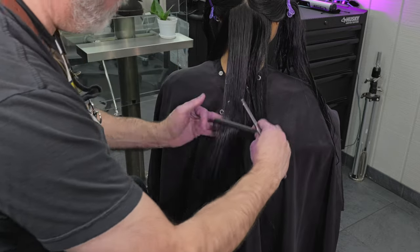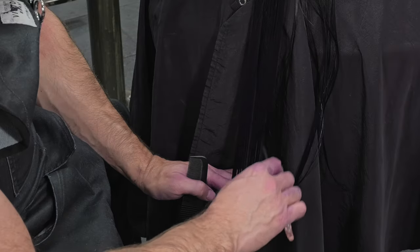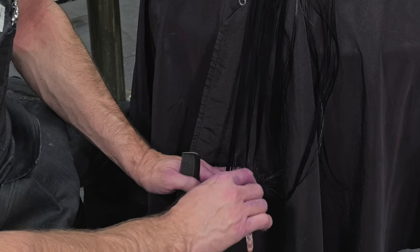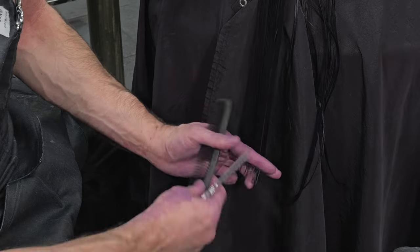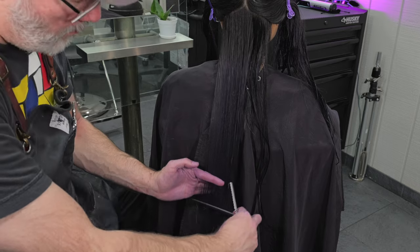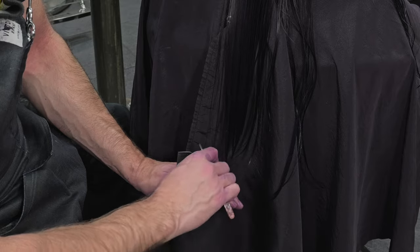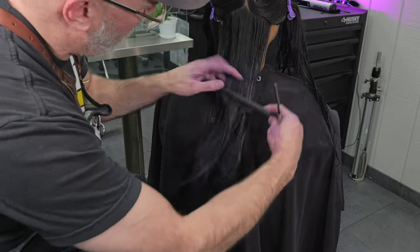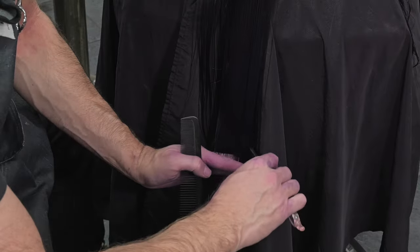Now here I'm going to go through and continue the same methodology — take my next flat section, comb that down, find my guide, go through with my razor, and channel cut that into the desired length so I can maintain separation on the bottom but still keep a very solid shape. I can certainly channel cut deeper if I want more separation and more thinning, but I just want this texture to be on the ends, concentrated to where I want it to be.